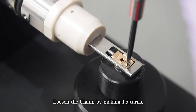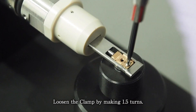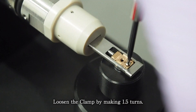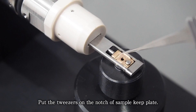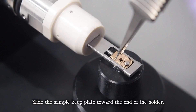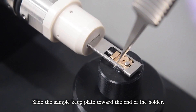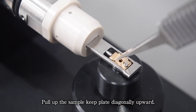Loosen the clamp by making 1.5 turns. Put the tweezers on the notch of the sample keep plate. Slide the sample keep plate toward the end of the holder, then pull up the sample keep plate diagonally upward.